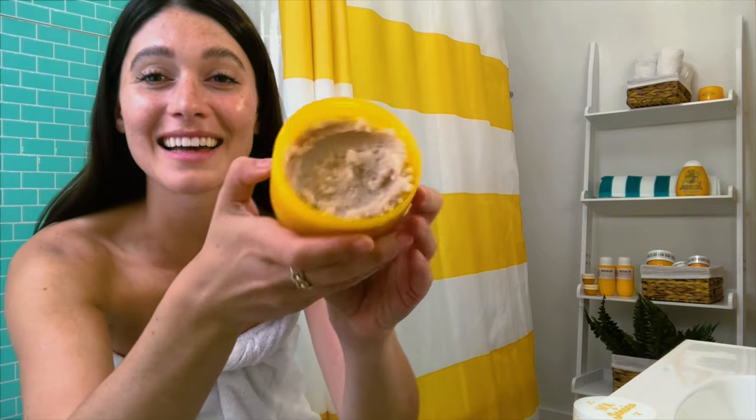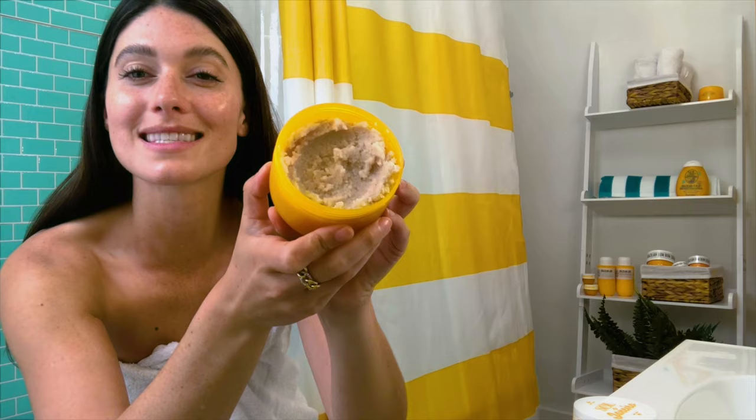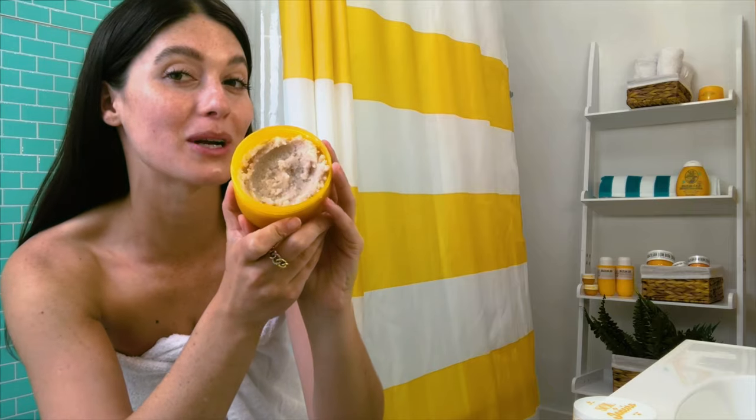Look guys, it looks like sand — soft golden sand. And it has a little shimmer in it too. It's so pretty. I feel like I'm in Brazil already.